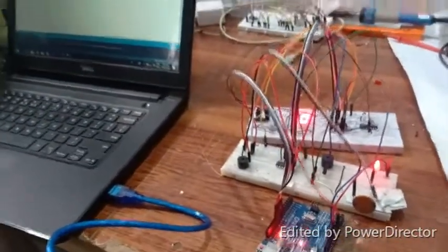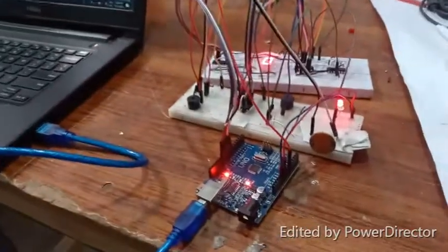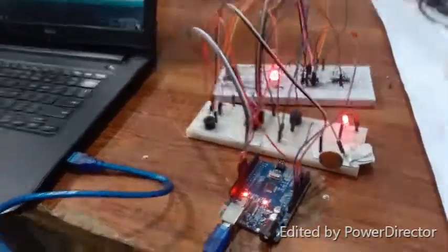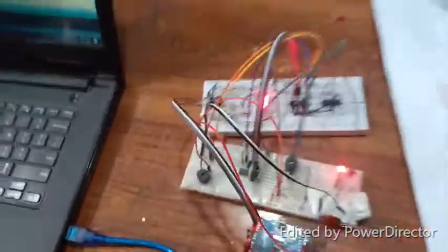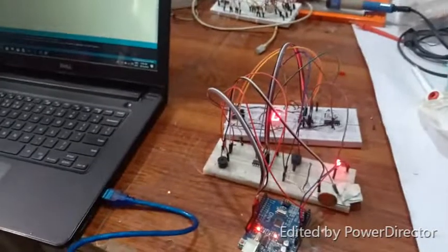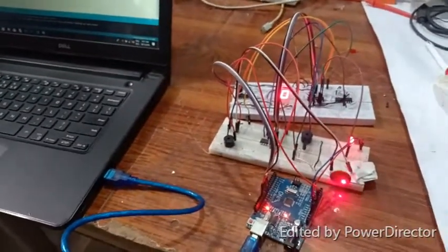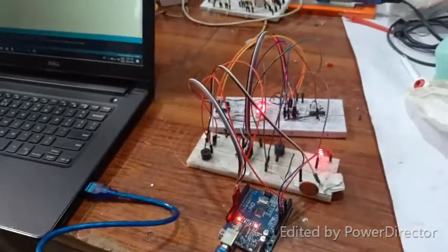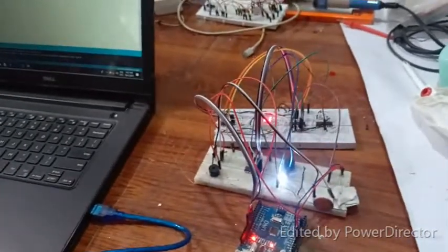It is now receiving its first bit, second bit, third bit, and fourth bit. You can see that the white LED is on and zero is displayed. Now I will be sending four, which is 0100. First, zero is sent, now one is being sent, now the third bit, and now the fourth bit. As you can see, the white LED is now on and four is displaying.